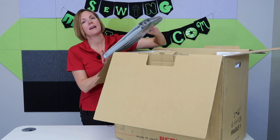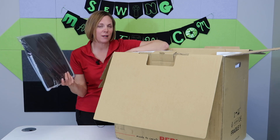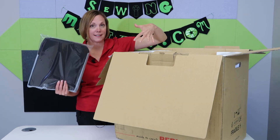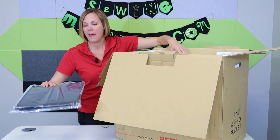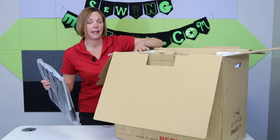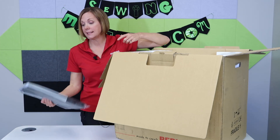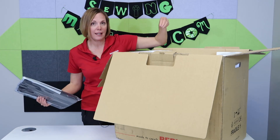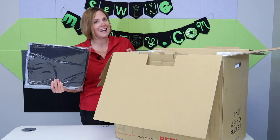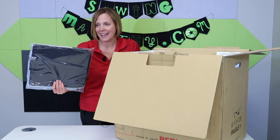On the top — and not all the machine brands we carry have this — there is a nice case that fits over the top of it. It's very sturdy, with edges that are going to protect it. If you don't have a roller case, you can just carry it by the handle with this cover on top and keep it nice and clean when you're not using it.